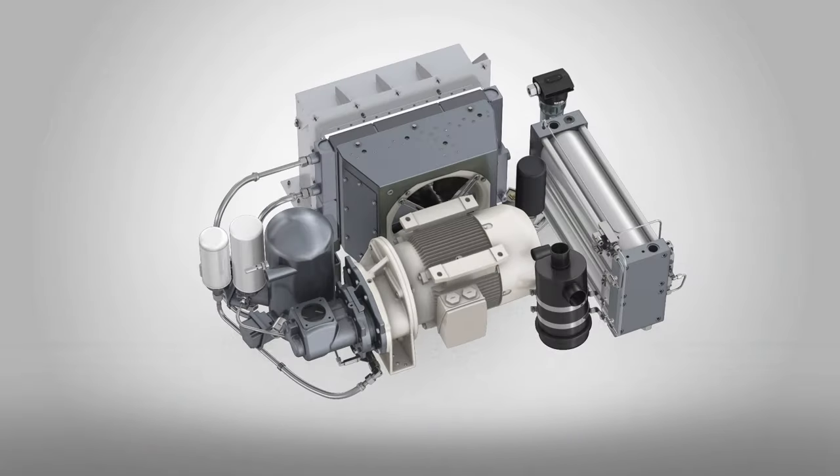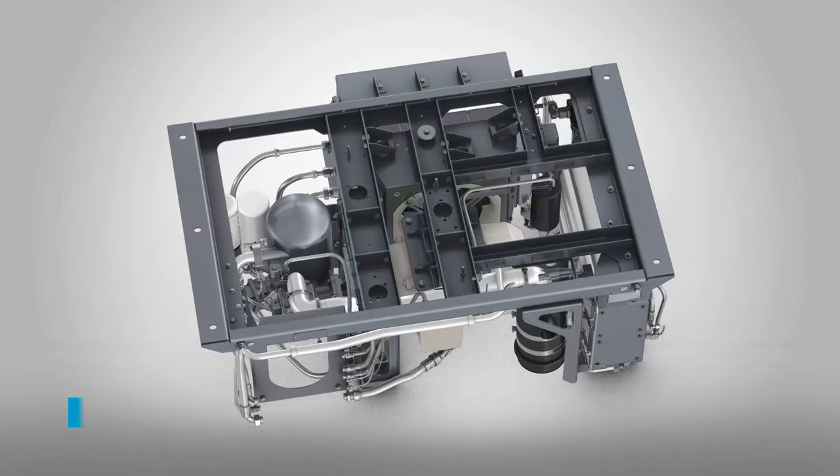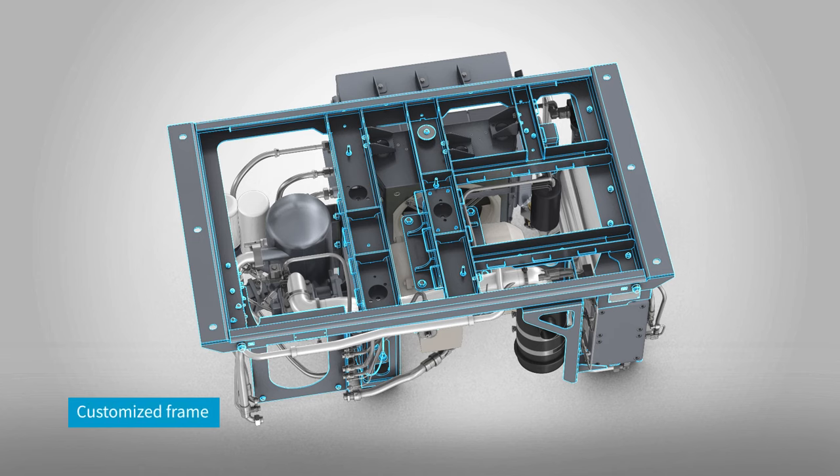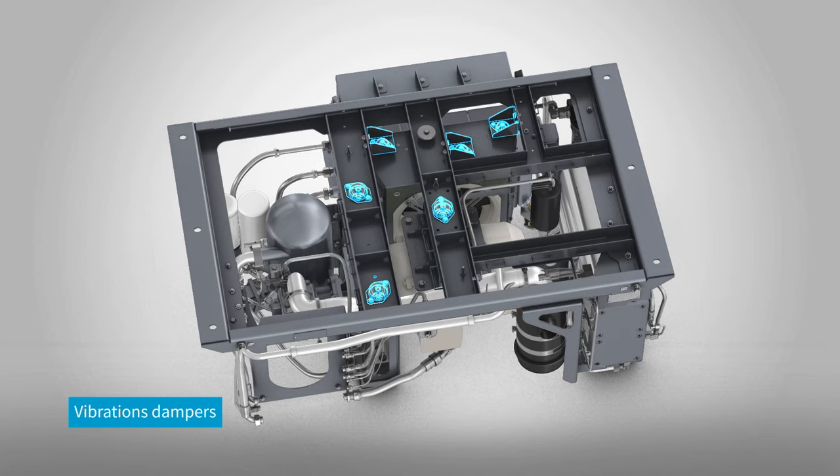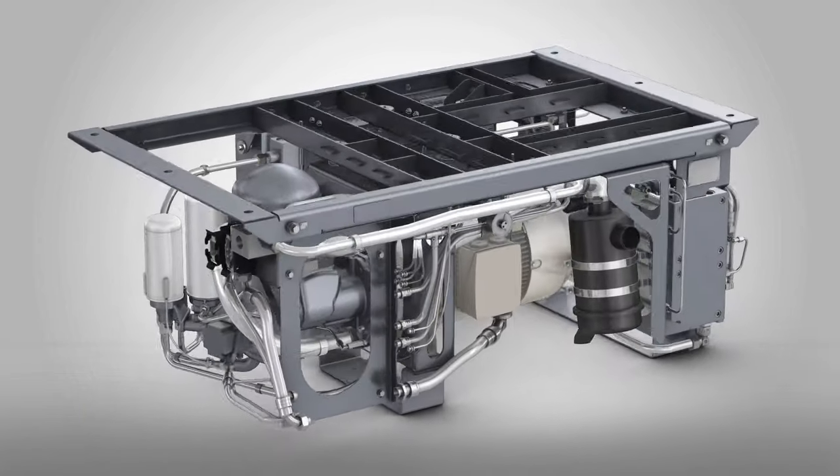The GAR comes with a custom compact frame designed to give you installation flexibility. The multi-layer steel frame is FEM calculated. Integrated dampers minimize the transfer of vibrations to and from the compressor.